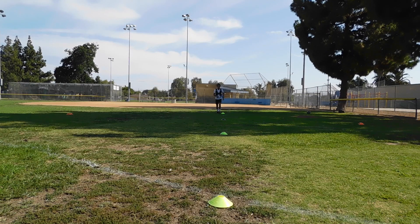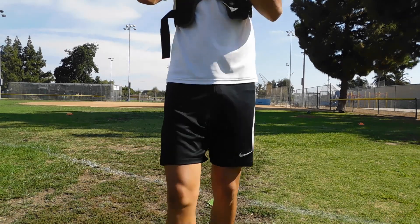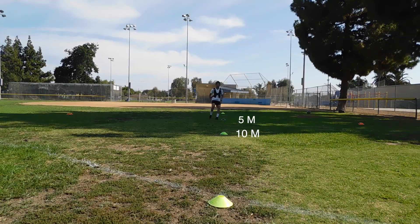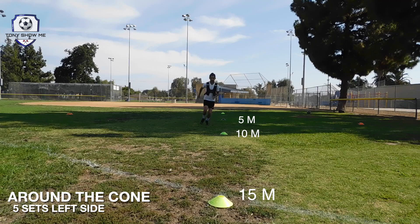Hello guys, welcome to another video of Tony Show Me. In this video you're gonna see how I trained to improve my acceleration and deceleration while playing soccer. I have four cones: the first one is on the starting line, and the second, third, and fourth are five meters away from each other, making a total line of 15 meters.